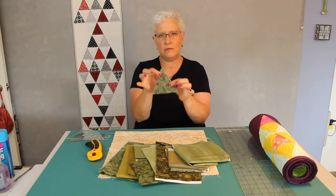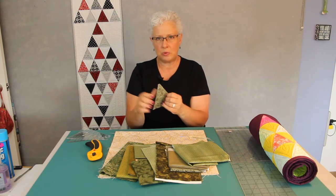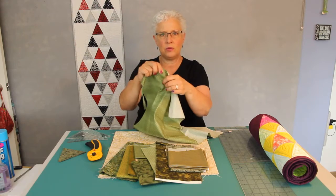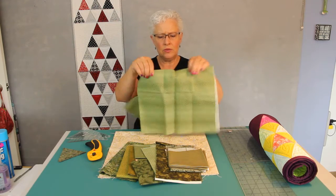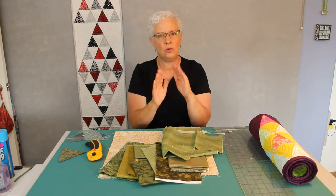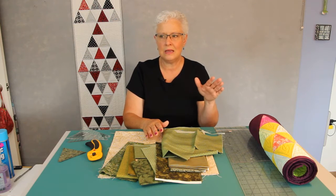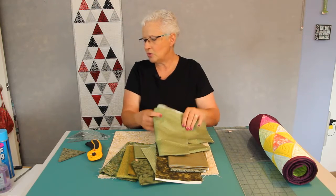The reason starch is important is because we are going to be cutting triangles. The edges of the triangle are on the bias, so they're very stretchy. If you've sprayed your fabric when you iron it out — because you're not going to take a piece of fabric with fold lines and cut it, you're going to press it out — the starch helps the fabric threads hold together and helps you control that you don't get too much stretch with that bias edge. This is another reason why it's not a great first-time project, because you are dealing with those bias edges.